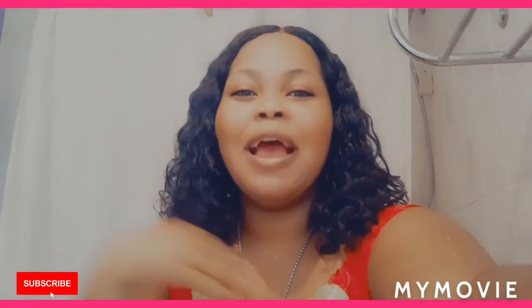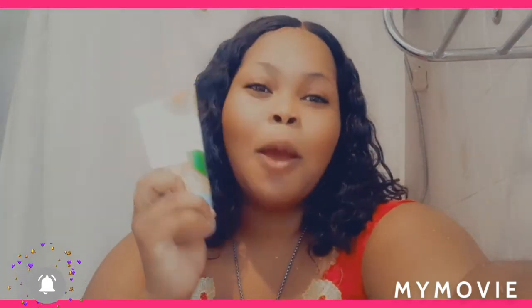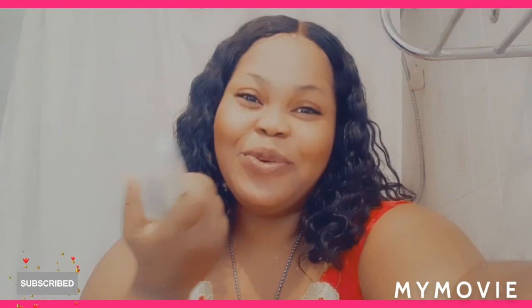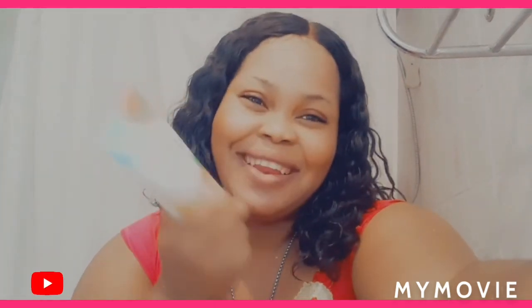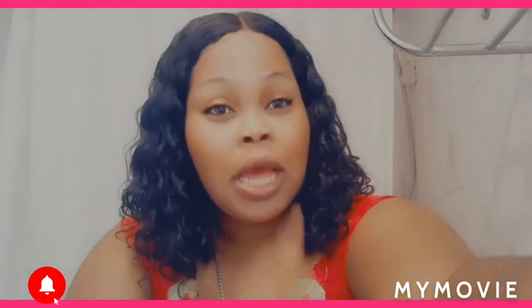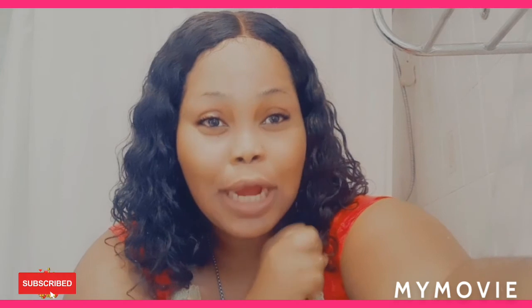Comment down below what you think about this Saint Ive's product — it's good and it works. If it doesn't work for you, that means it's not for your skin type. Bye guys, love you, and make sure you enjoy the new year!